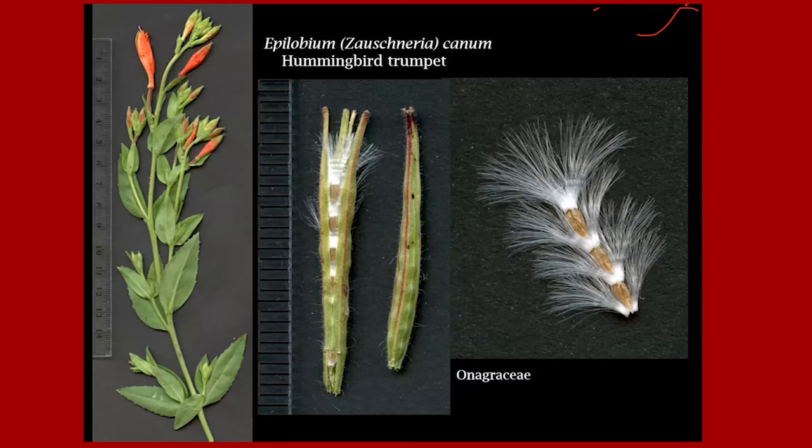This is cool — Epilobium canum, or used to be called Zauschneria canum, hummingbird trumpet. The left image shows the plant not quite in bloom, but it has a gorgeous red flower. Like many plants in the Onagraceae, it has a fruit that peels back into four pieces like a banana, and the seeds are stuffed into the fruit stacked like that — isn't that pretty?